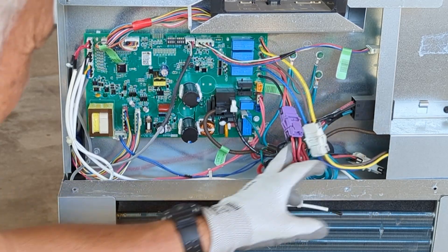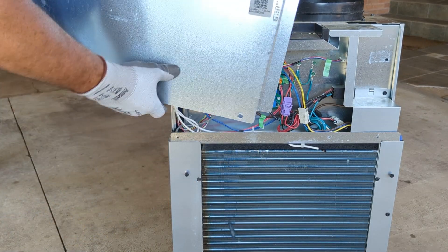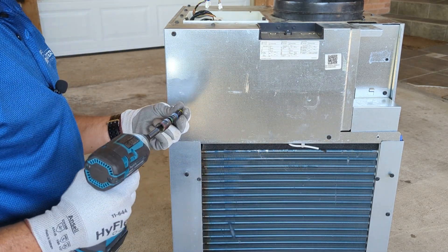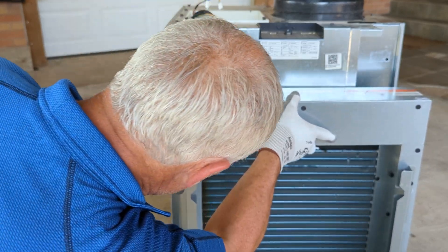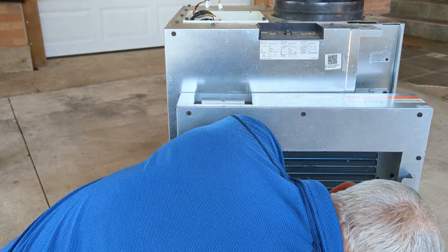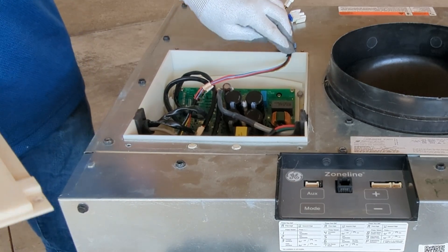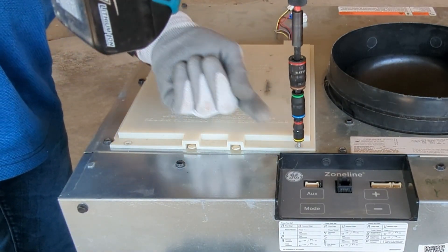I believe we've got all of our connections back on. I'm doing a check and I see I've got one that came out on me. With everything connected, we'll reinstall our main board cover and install our make-up air adapter. Now we can go ahead and reinstall our inverter board cover. There is a channel back here for the wiring harness for the make-up air module and fan to come through the back. Place the cover on top, make sure your screw holes are lined up, and then install the screws to secure it.